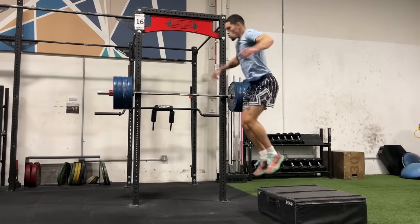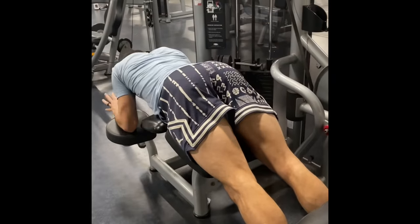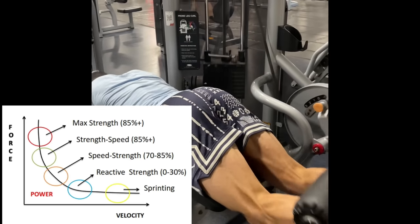In an elastic cycle, we also see lighter weights because we focus on speed strength. The main difference between an elastic cycle and a power cycle is that in a power cycle you see strength speed, whereas the elastic cycle is speed strength — lighter weights moving faster.